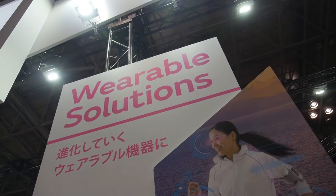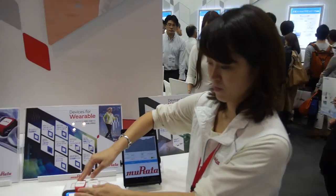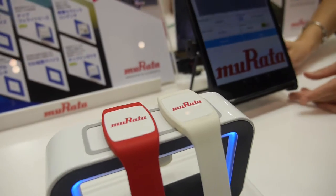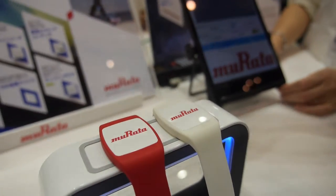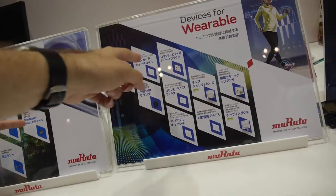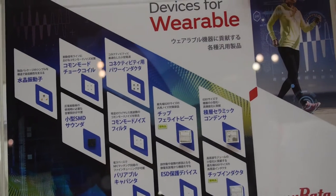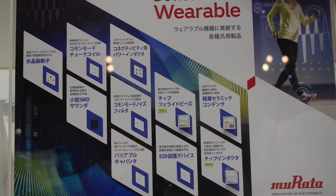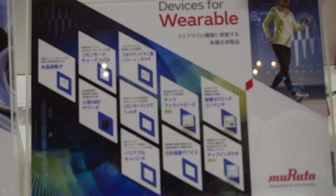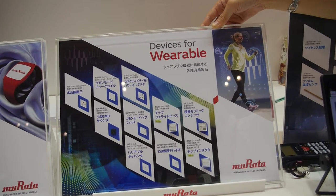This is the Murata wearable solutions. How does it work? What's inside? Since Murata is a device manufacturer, a lot of products are inside this — ceramic capacitor, chip ferrite beads, chip inductor, ESD protection device, variable capacitor, and common mode noise filter.